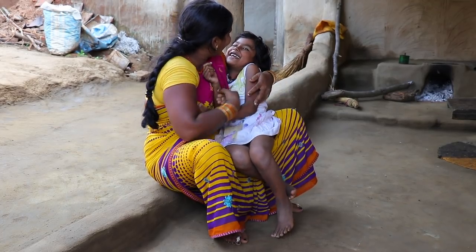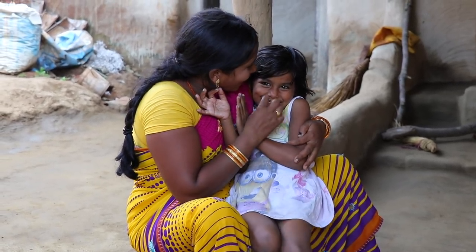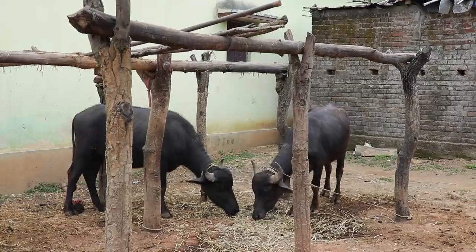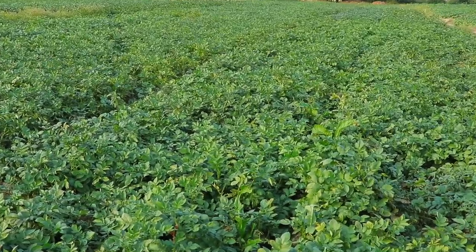विछड़ने का दर्द हर इनसान को होता है, और खासकर जिनसे आपका लगाव ज्यादा हो, तो उसे आप कभी भी अपने से अलग नहीं होने देना चाहते हैं। ये लगाव आपको अपने परिजनों, अपने जानवरों, अपने आसपास के पेड़ पौधों, अपने फसलों, या फिर किसी से भी हो सकता है।